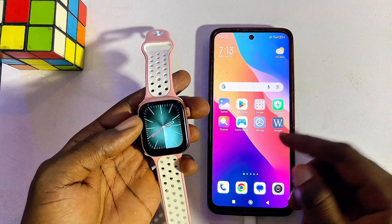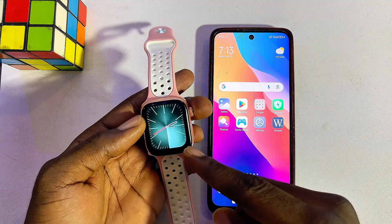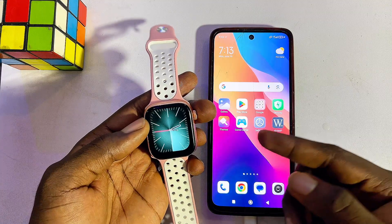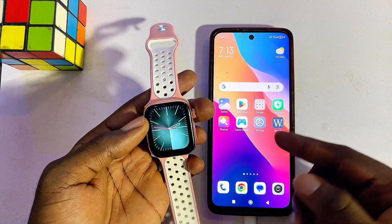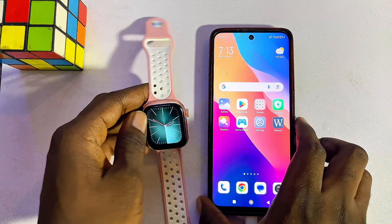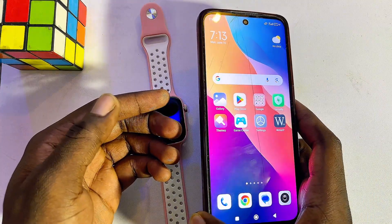To do this, first things first we are going to be connecting our phone to our Rifine smartwatch. This is because the Rifine smartwatch works together with your phone — specifically the Rifine smartwatch app on your phone. You want to come over to your phone, whether it's an iPhone or an Android phone.